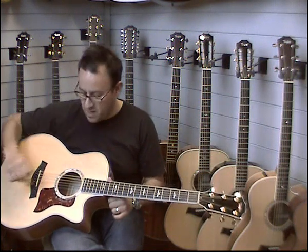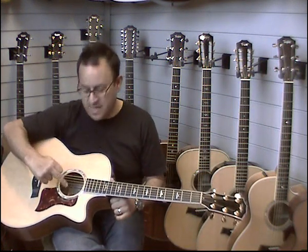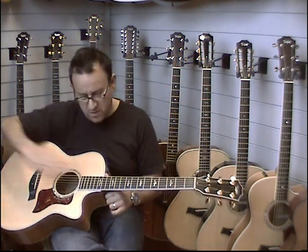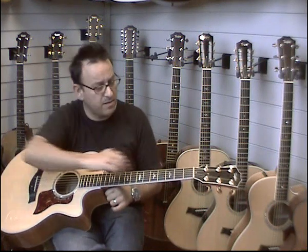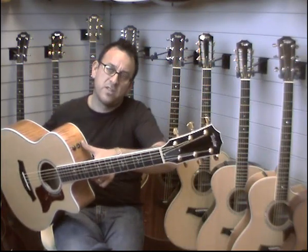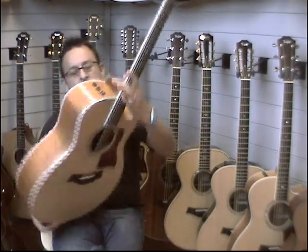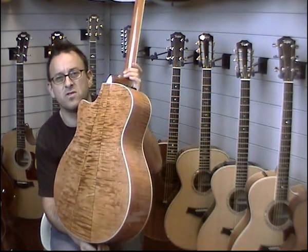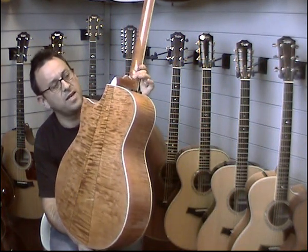We've got a Sitka spruce top, we've got the abalone inlay here with the close pinstriping around the edge, and the pinstriping is followed all the way around the body. We've got the 6 series inlays down the neck, very nice looking. Gold hardware, comes with the expression system on here, and this one also features a 3-piece back which is really beautiful — I hope you can see that on the camera there.